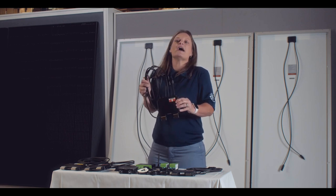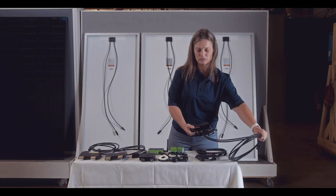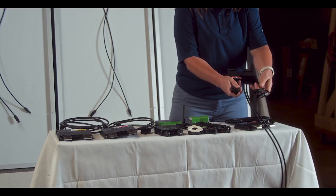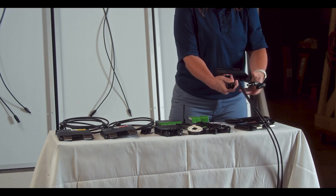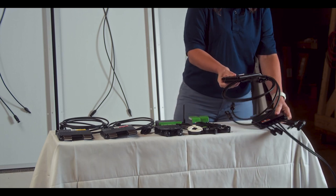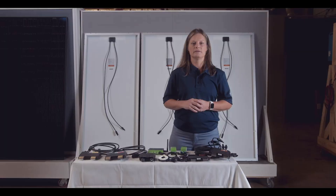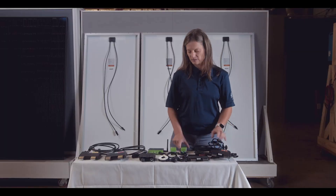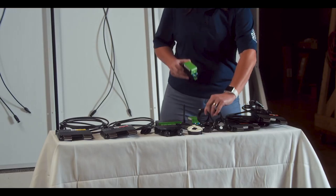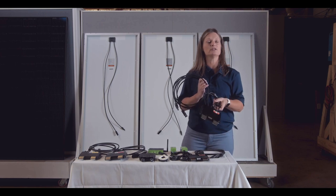What if you don't have an even number of PV modules in your string? There are a couple of solutions. With the 2F module connecting two solar panels, if you have an uneven number, one solution is to combine a single F unit with the 2F units to finish out your string. The other option is to simply plug the last two open connectors into themselves and you're ready to go. This module also requires an RSS transmitter to operate, though as mentioned, it may be built into certain inverters. The 2F is a very cost-effective solution, reducing labor cost as well as BOS — balance of systems — since you only need one unit for every two PV modules.